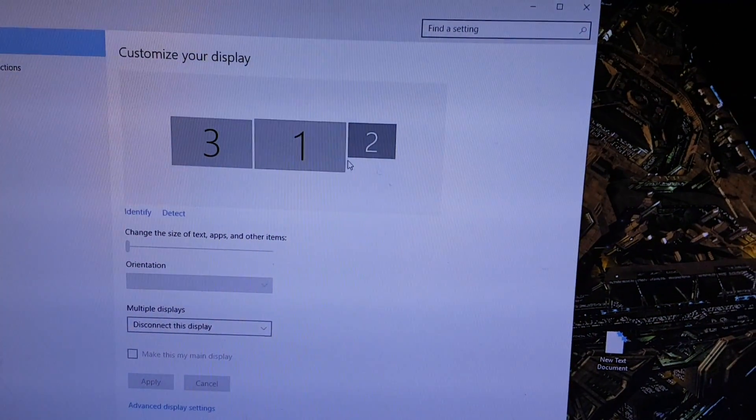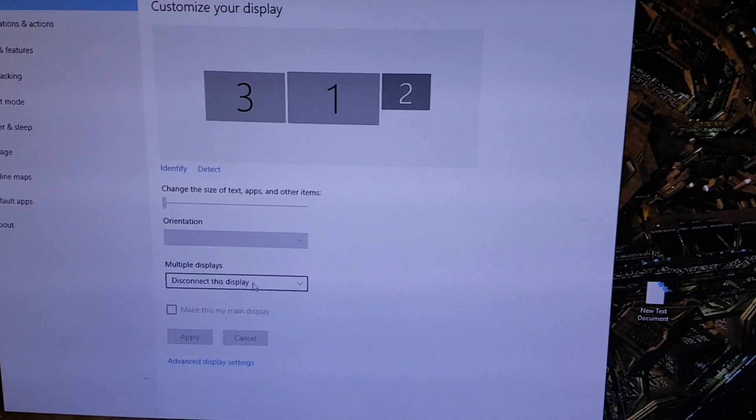Today we're going to talk about monitors. I am one of the unlucky owners of a Samsung monitor and I have it disabled here. I'm going to power it and keep the power button on so you can see the test should appear. It immediately closes, meaning there's something wrong.